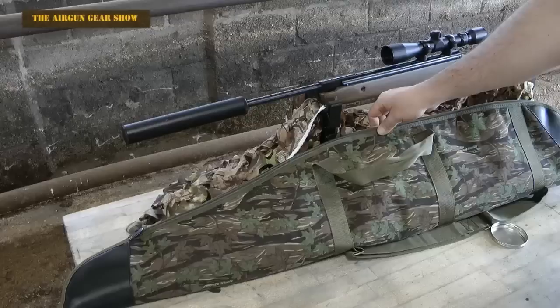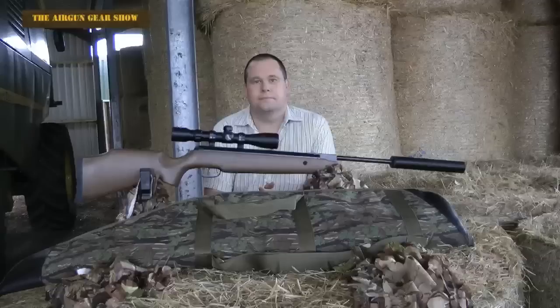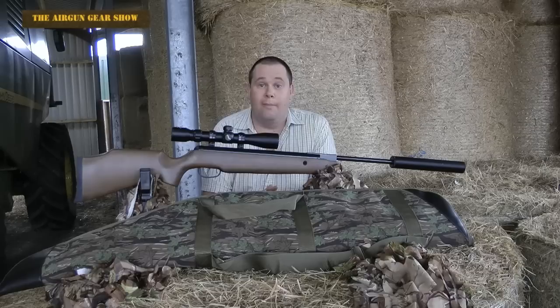The bag that comes with it has a nice lining inside — cream, so it might get quite dirty, but still very nice. Overall then, that's the Armex Seeker Combo Package. It comes with the Walther scope, the Armex Backdraft Silencer, and a bag.